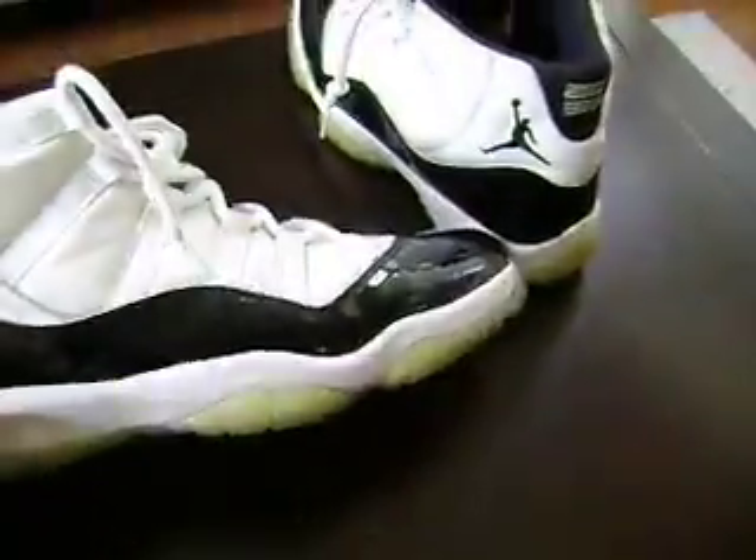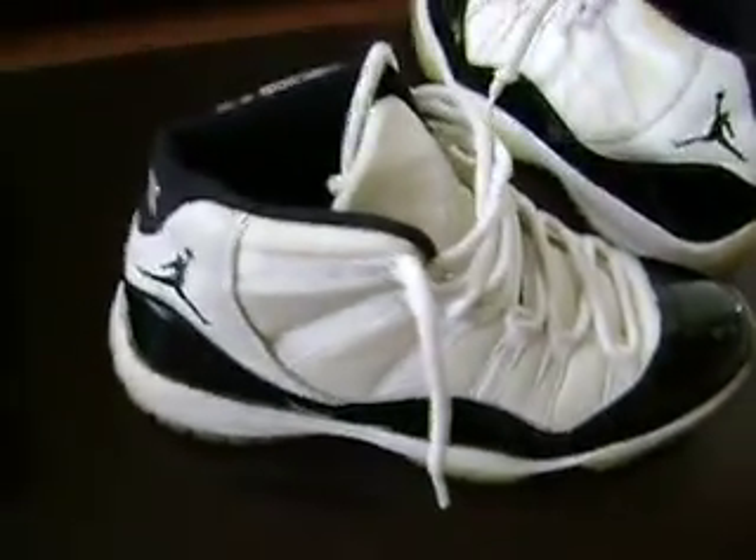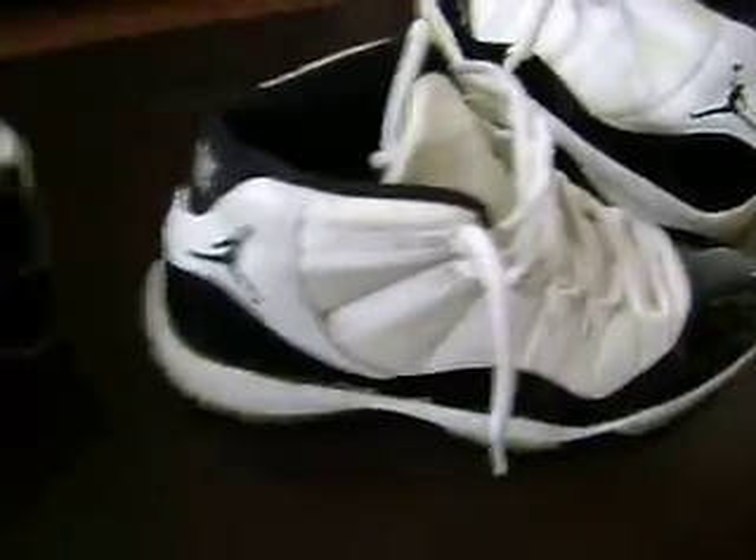I actually sold these to Drake out in Montana, so you'll be getting those soon, boy.